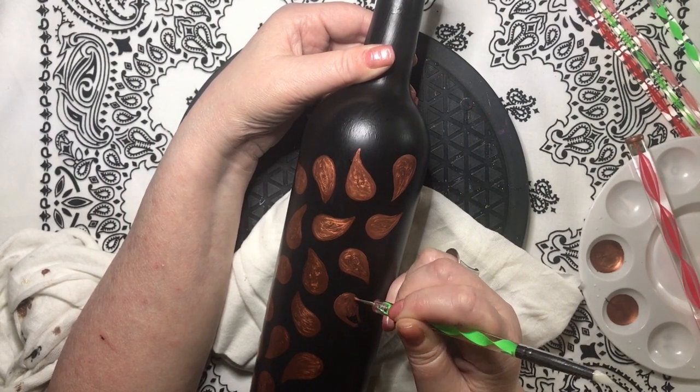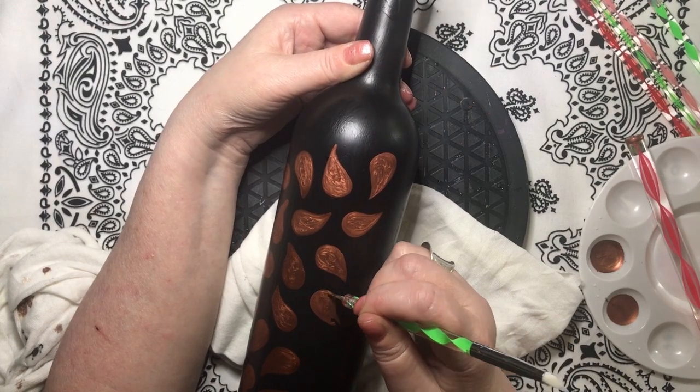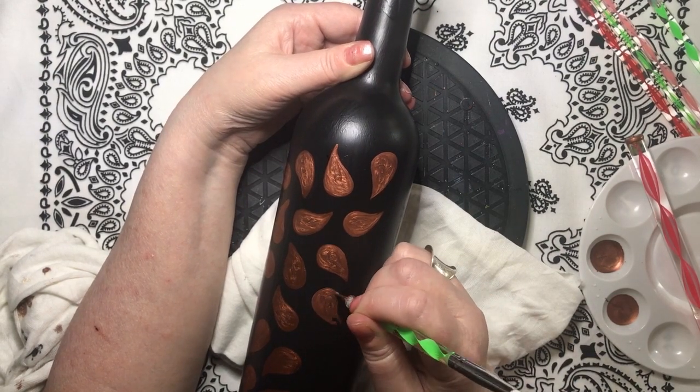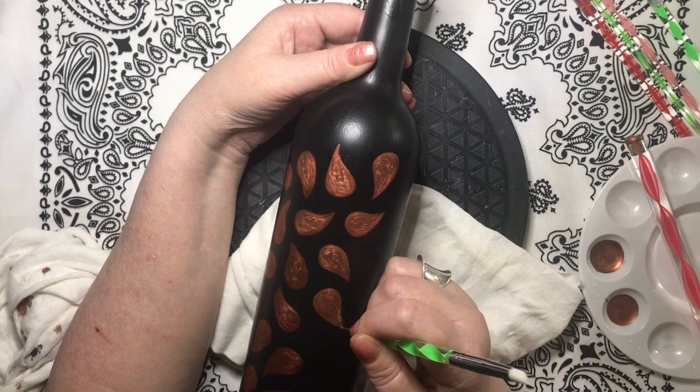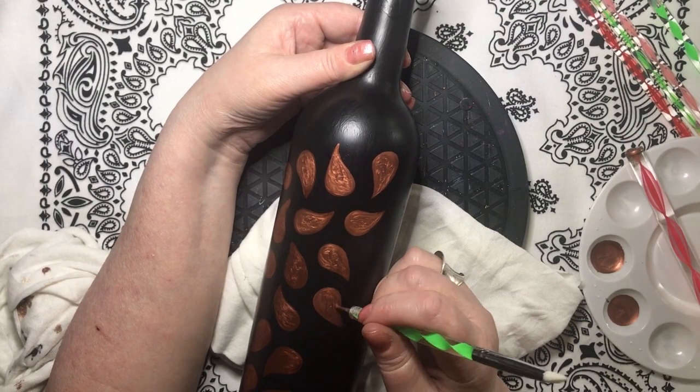I recommend pouring small amounts of paint and then loading up fresh paint as needed. Basically, if your paint has a skin on it, it's time to pour some new paint.